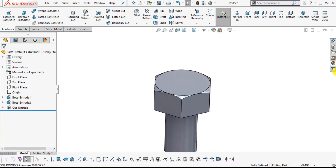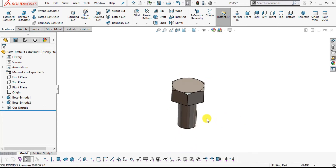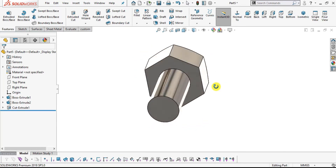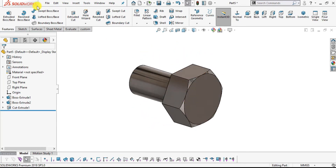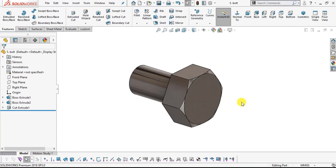Add appearance: select Polished Steel. This is our Bolt. Save as part number five Bolt.